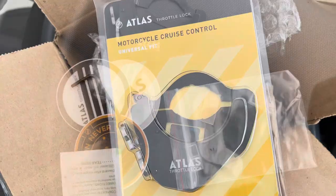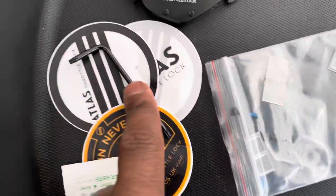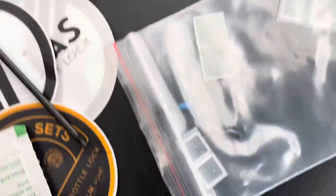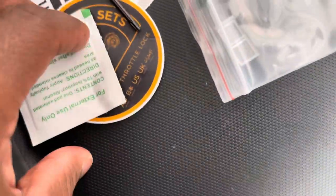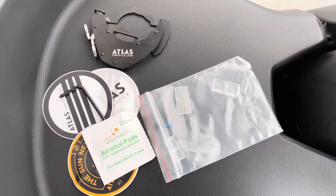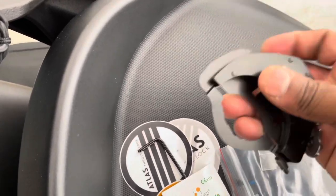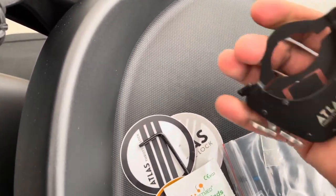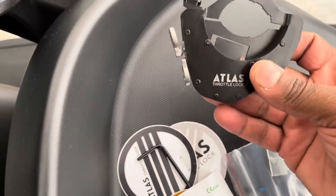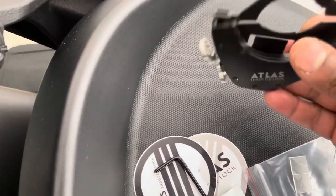Out of the box you get quite a bit: three stickers, a tool to tighten down your throttle lock, some screws, and an alcohol pad. It's definitely a nice kit. As far as quality goes, this throttle lock feels solid — it does not feel like it's going to break. It is a nice piece of metal and is nicely designed, so I'm definitely excited about that.